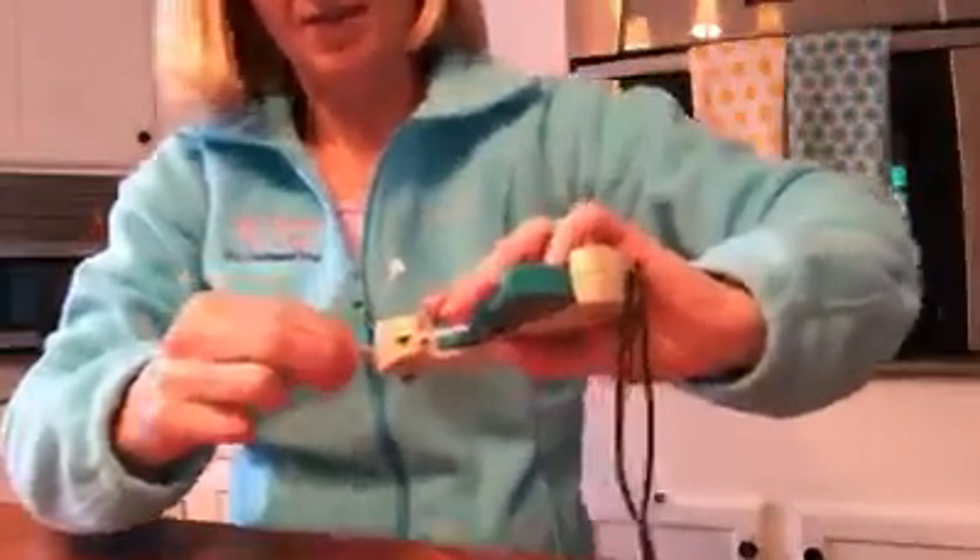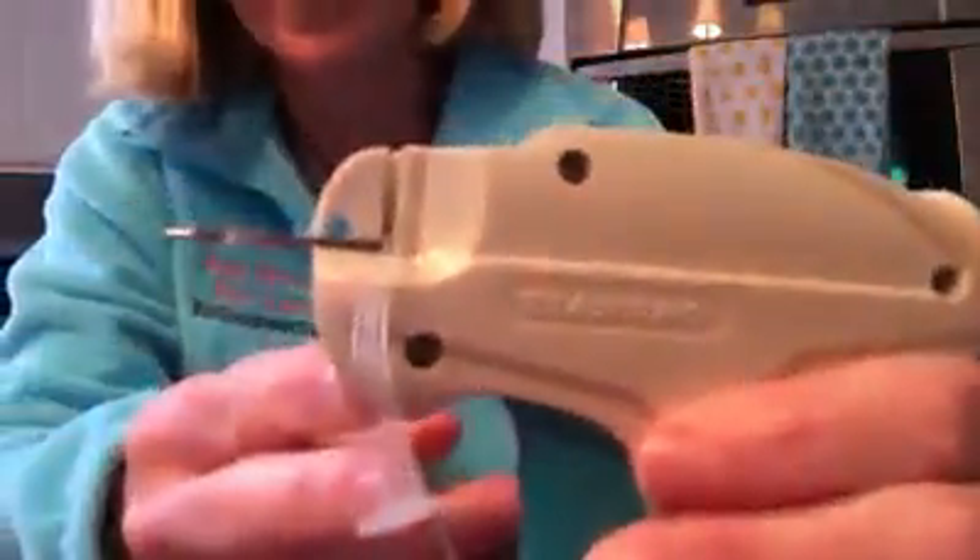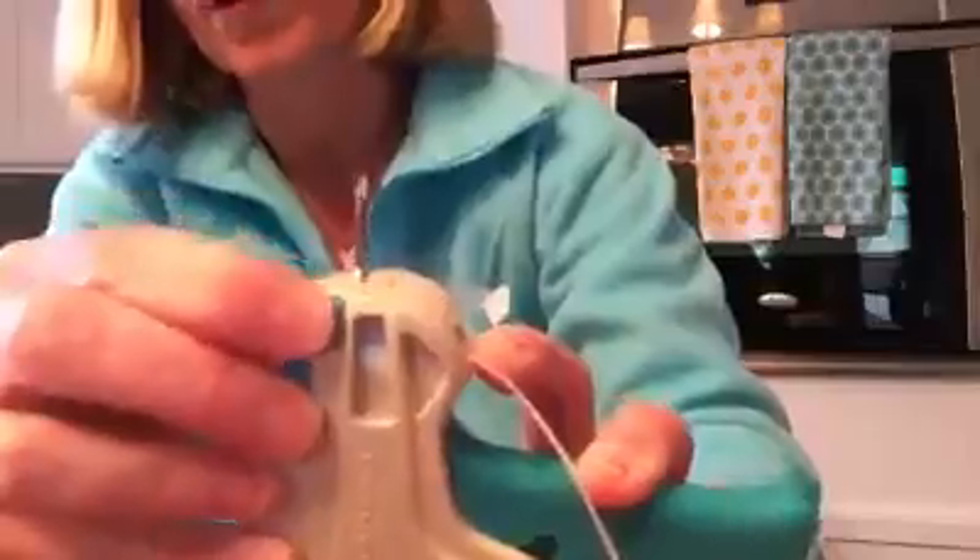Then all you have to do is put the needle back in your tagging gun and just make sure that the track in the needle is lined up with the track in the gun. And remember, this is really important — turn this little thing back and lock it again, because if you don't, this needle will come shooting across the room and you could get hurt.